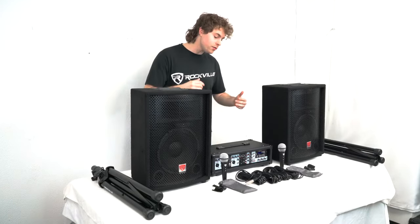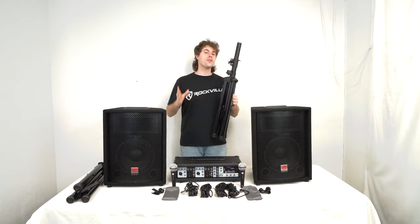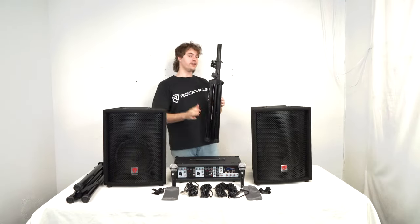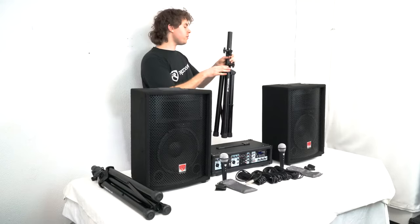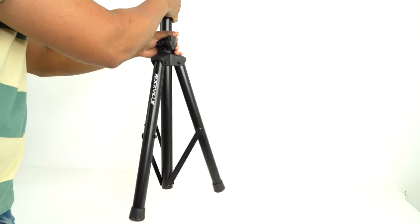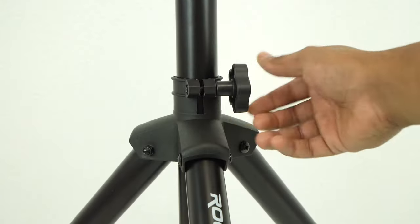We also have two quarter-inch cables for our speakers to connect to the amp. So the first thing we can do is set up our stand. To do that, we're going to want to loosen this knob here first, and we can do that by pulling down on the top of the legs so that they spread out. When we have them spread out the way we need, we can just tighten the knob to lock it in place.